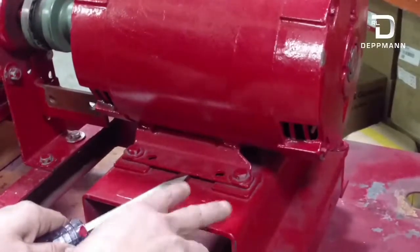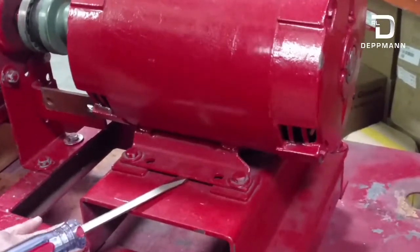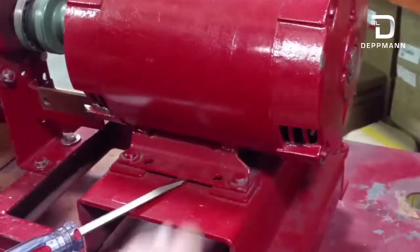When doing alignment, you always want to use your shims under the motor. You don't want to shim up around the saddle. You always want to do it all right at the motor.